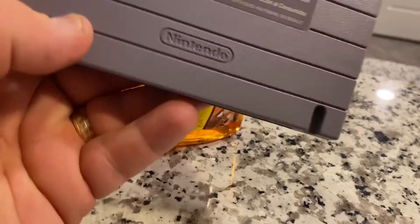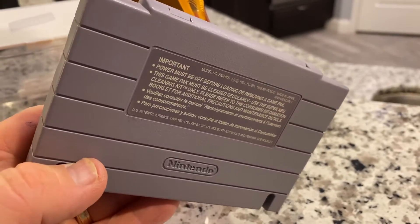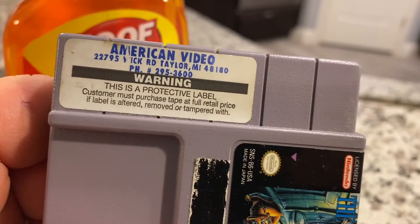The back is in perfect condition — that was surprising for a rental copy from American Video.